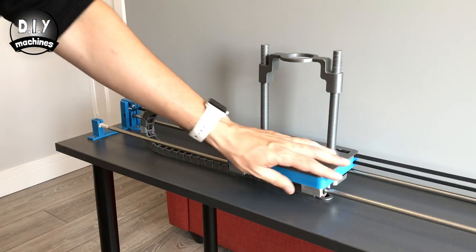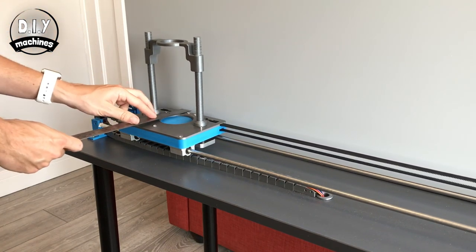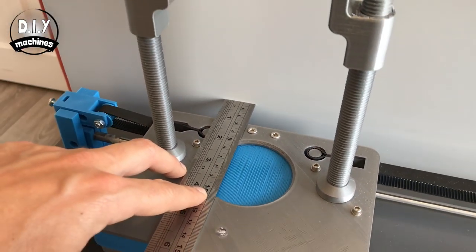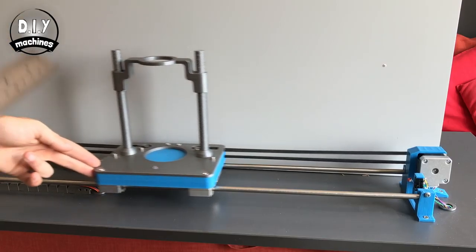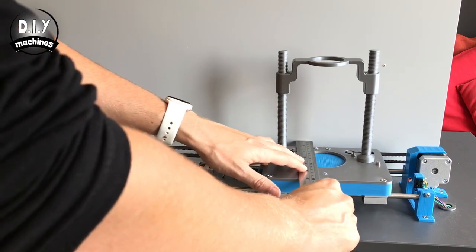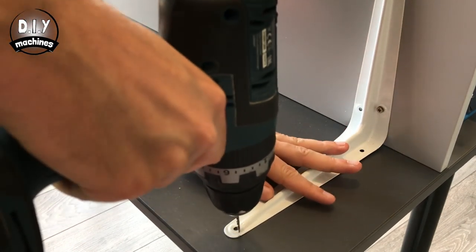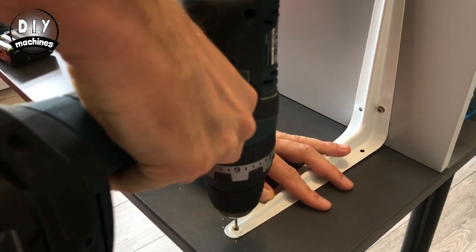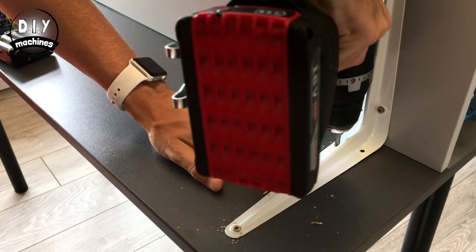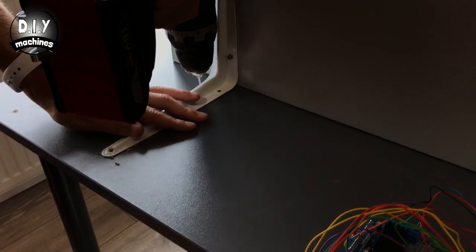To ensure that the board is the right distance away from the paddle, slide the paddle to one end and measure 26mm from the back of the paddle to the board. Repeat this going along the board by moving the paddle along and checking the distance again. Once you've got this right you can screw it down from behind through the shelf brackets. Repeat this again for the other bracket.